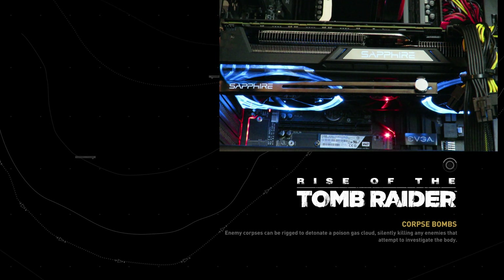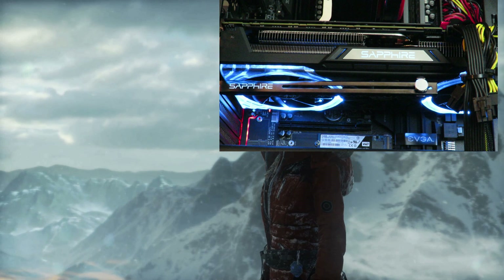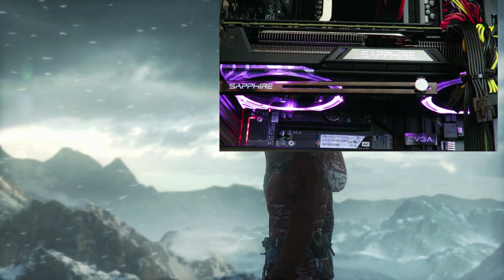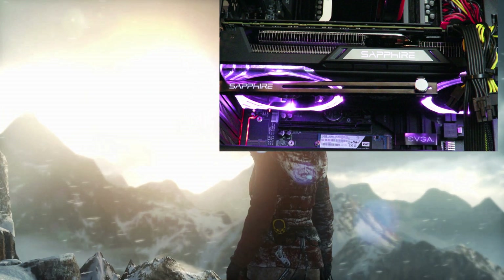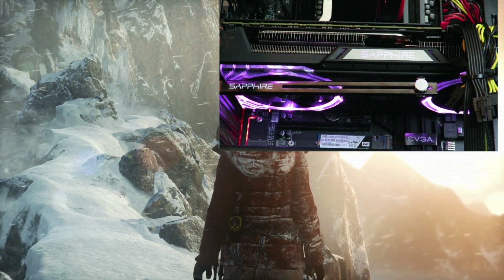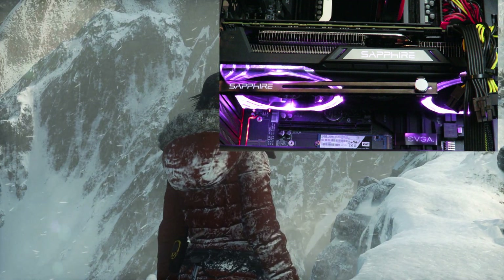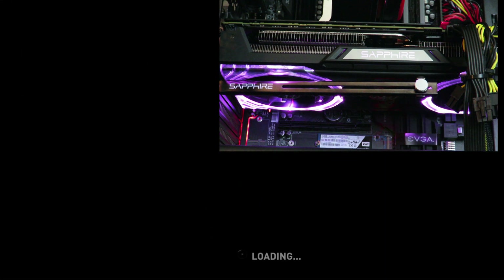They're still in blue right now. Alright, so now they've turned white for a split second. Now they've turned purple. And you see they're not going to be spinning at full speed. See how they're stopping and starting — they only really turn on when they're needed. Alright, so that's about it. You saw white, you saw purple.